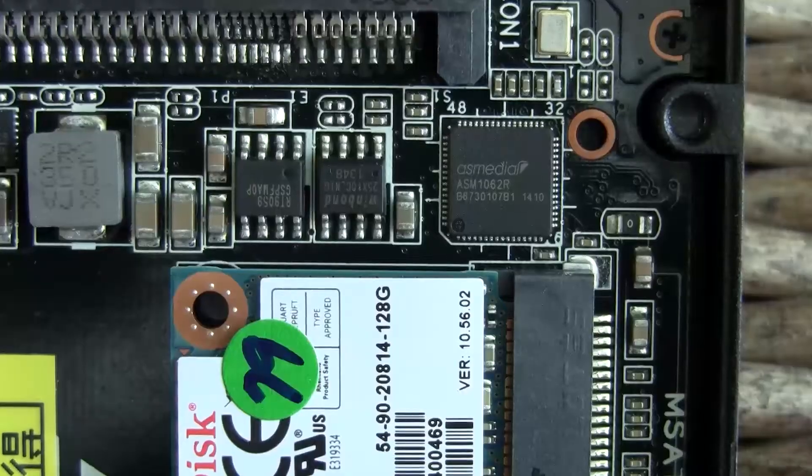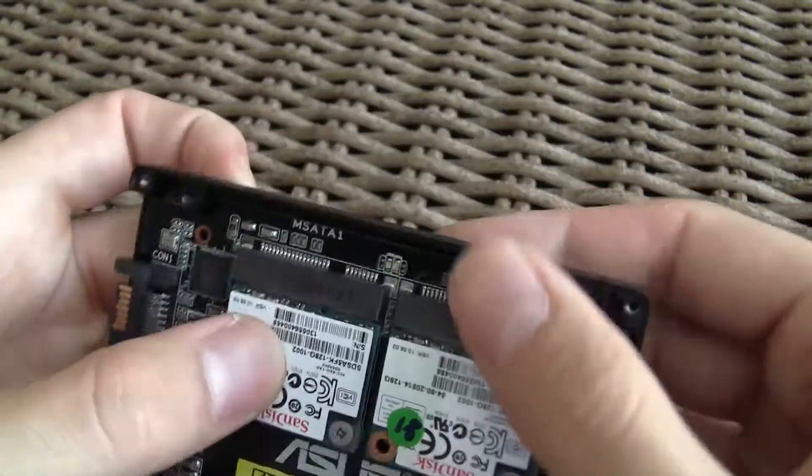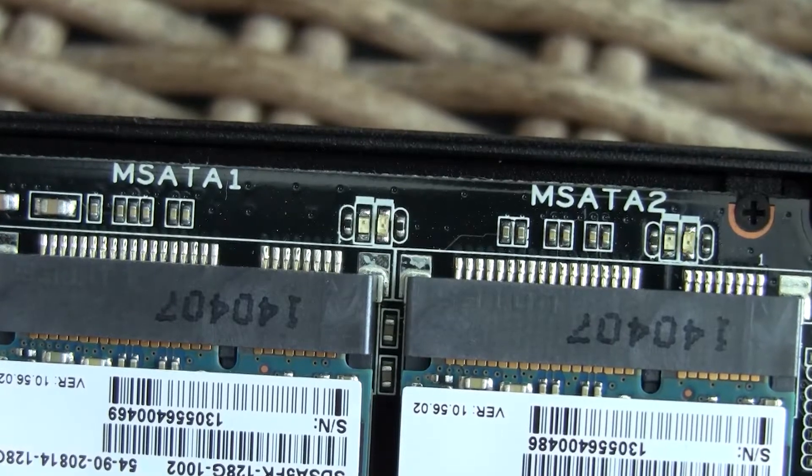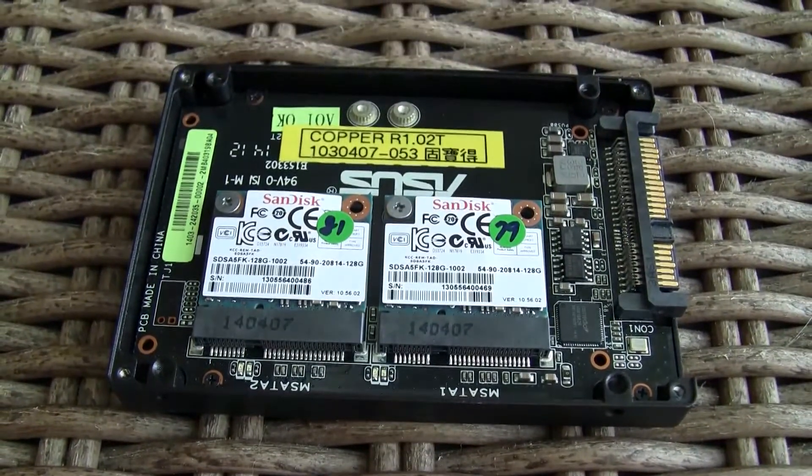You buy this enclosure and put your own choice of mSATA SSD in it. ASUS pre-installed the SanDisk model so we can get a better feel of the product, but your choice of SSD models won't probably be as old and slow as those ones.